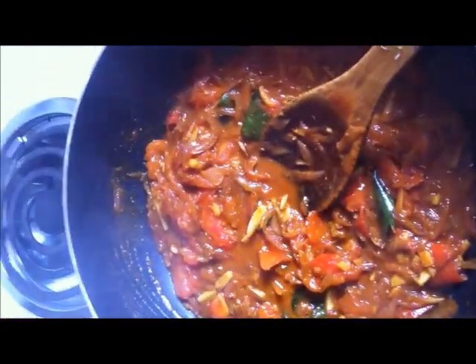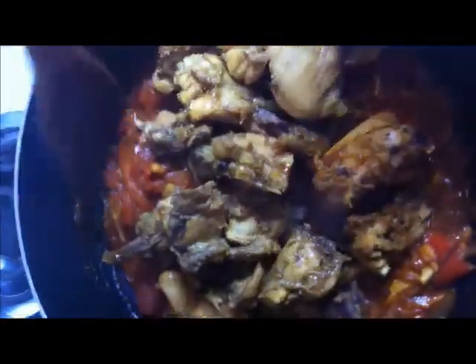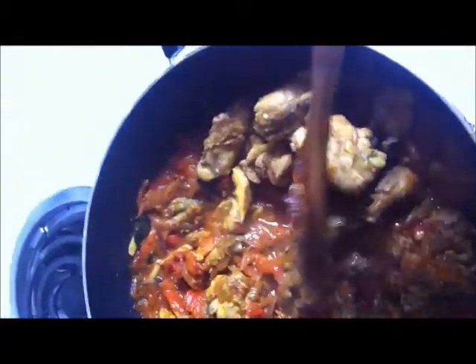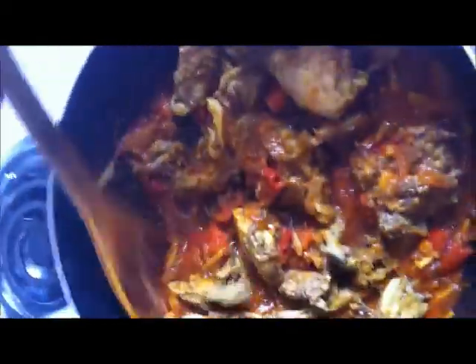Now the tomato has all become soft. Slide in the cooked chicken pieces and mix until the masala completely coats the chicken. Cover and cook on a medium flame. After 10 minutes, give a quick stir and cover again to cook for another 7 minutes.